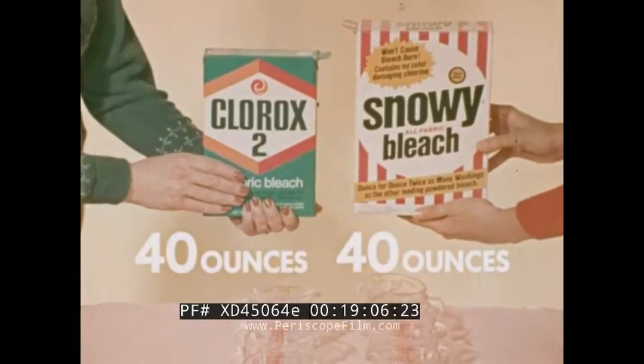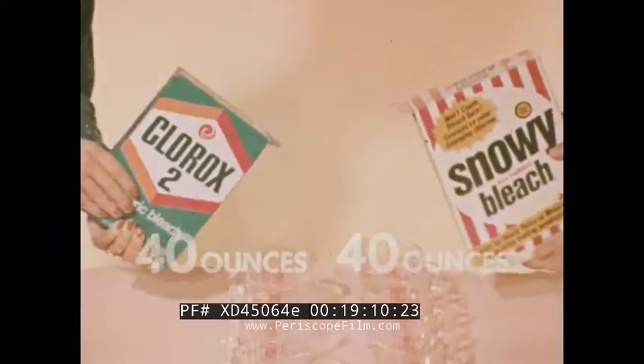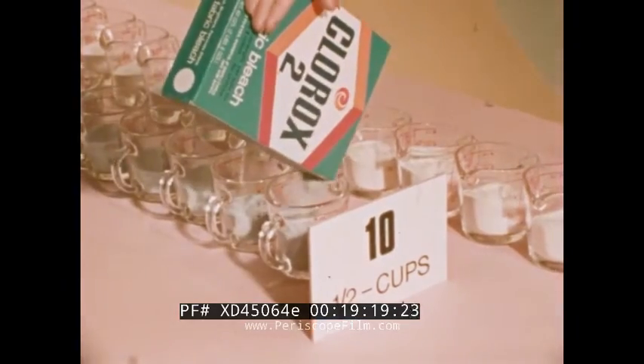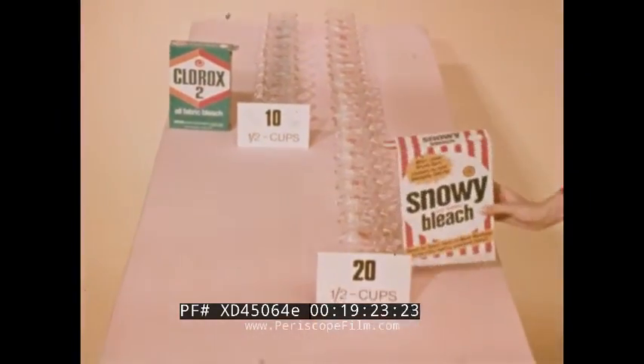Watch this contest between a 40 ounce box of Clorox 2 and a 40 ounce box of Snowy, two leading powdered non-chlorine bleaches. Following directions, you get twice as many washes from 40 ounces of Snowy as from 40 ounces of Clorox 2. Clorox 2: 10 half cups, 10 washes. Snowy: 20 half cups, 20 washes.